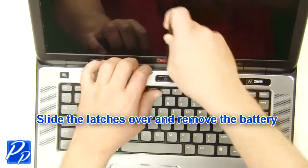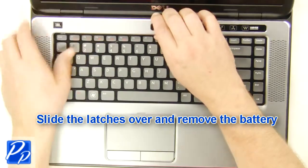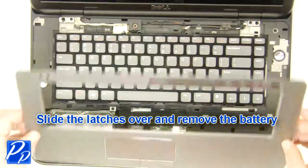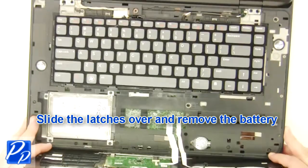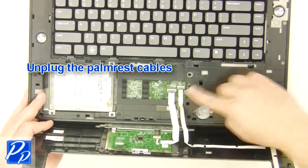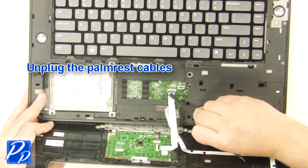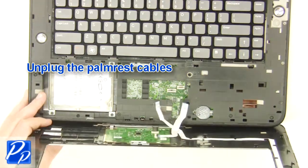Remove the palm rest. Unplug the palm rest cables.